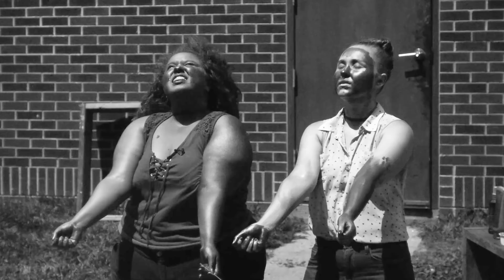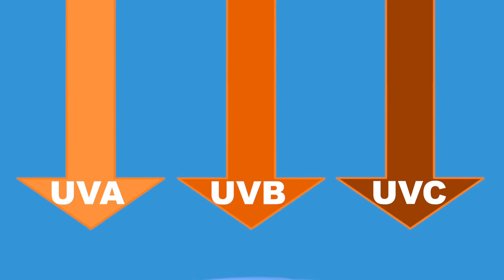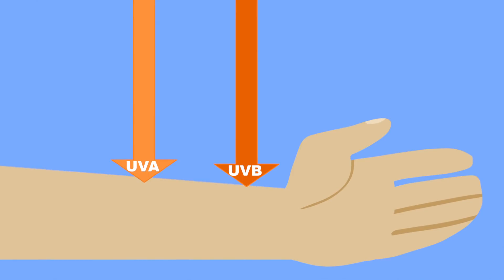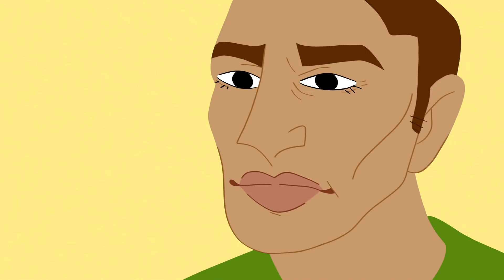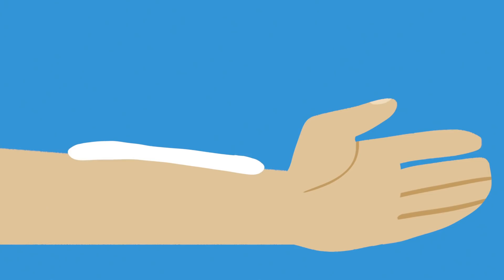Why is UV radiation so dangerous? There are three types of ultraviolet radiation based on wavelength: UVA, UVB, and UVC. UVC has the shortest wavelength, but fortunately never makes it down to us thanks to the ozone layer absorbing it. However, UVA and UVB rays can reach us, and exposure to them will cause damage to our skin. UVB affects the top layer of the skin, causing sunburns and skin cancer. UVA rays have the longest wavelength, reaching the deepest layers of the skin, and cause aging, wrinkles, loose skin, and age spots. Sunscreen protects from ultraviolet radiation by reflecting or absorbing these rays.